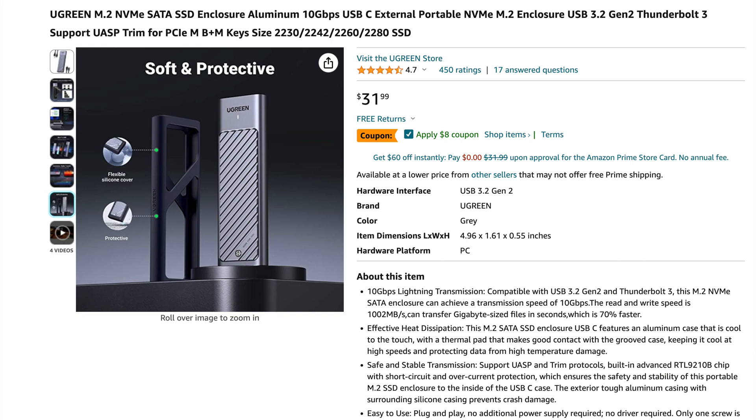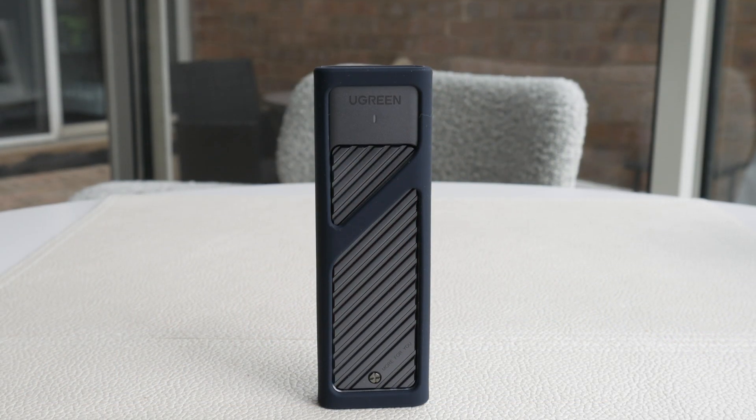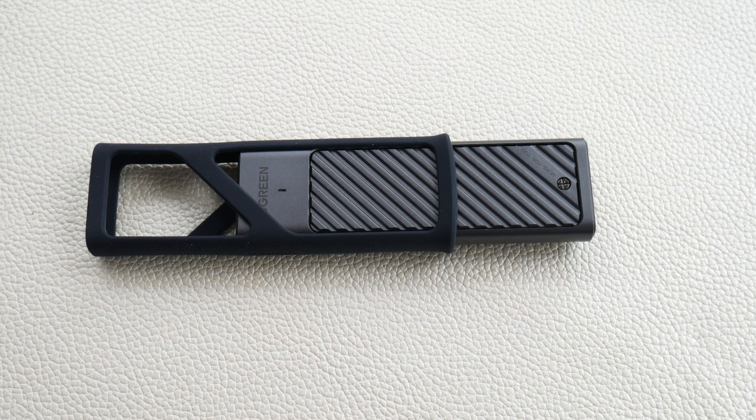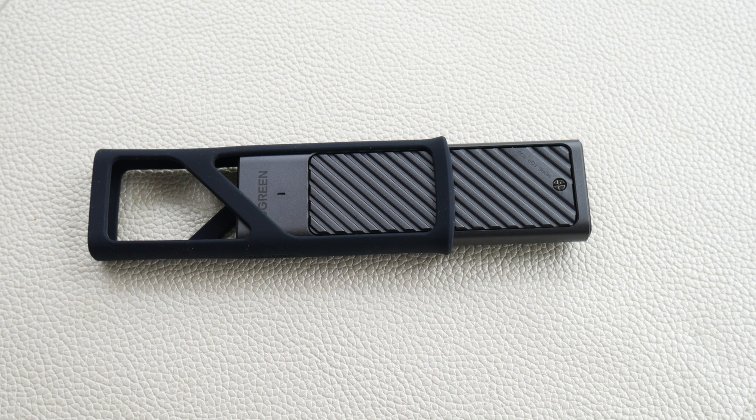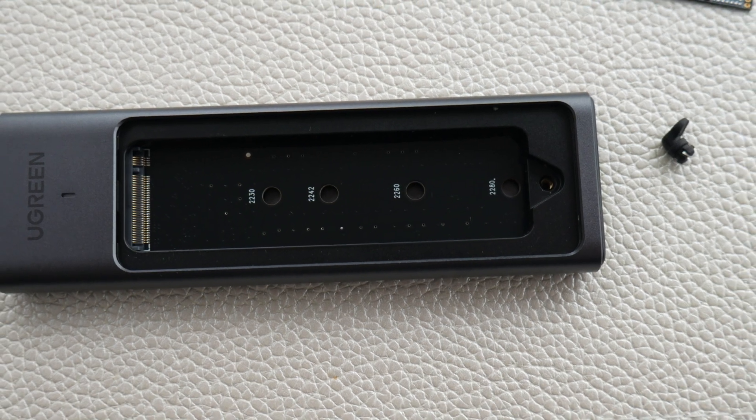Let's take a look at the enclosure. Here it is - it's $31.99 and it's by UGreen. A lot of people will say why spend $31.99 when you can get these things cheaper, but this one comes with a full aluminum chassis - space gray aluminum - and it comes with a nice bumper. I dropped this from about four feet as a test and it didn't even make a mark on it, so it's really rugged. It looks good and feels really solid.